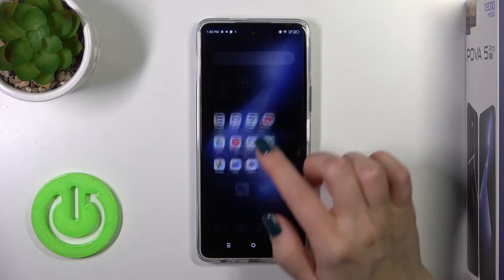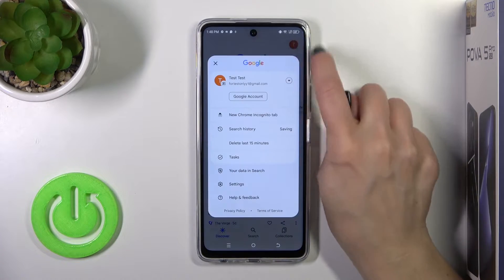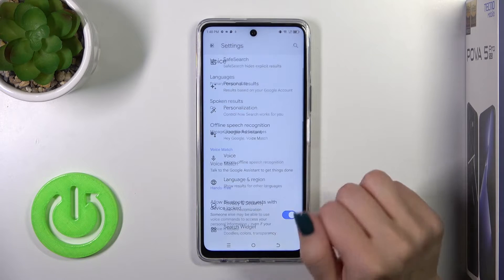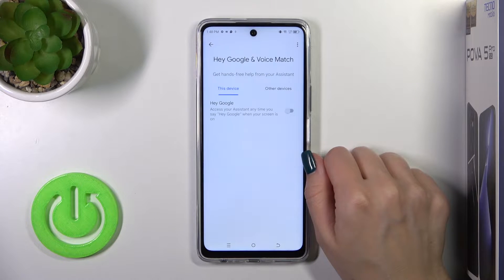First, let's launch the Google application, then tap on the right upper corner and go to the settings. Tap the voice section and click on voice match.